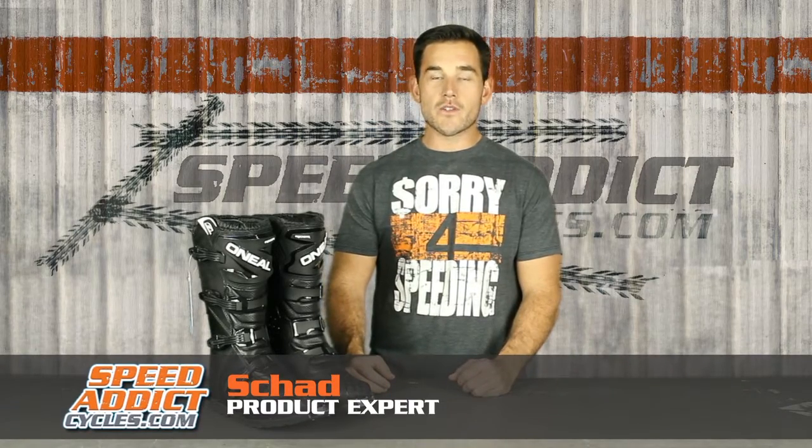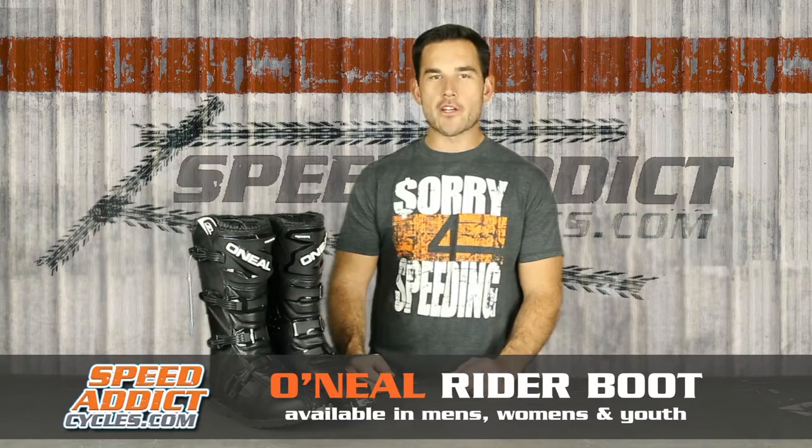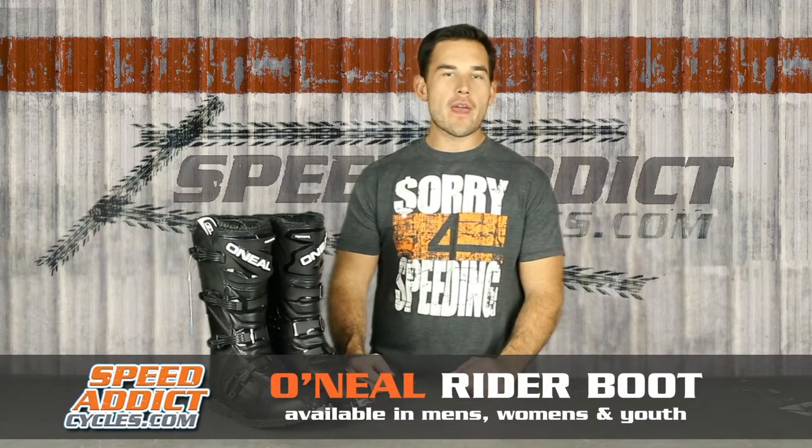Hey, Chad here with Speed Addict Cycles. In this video, we're going to check out O'Neill's Rider Boot. The Rider Boot comes in men's, women's, and youth sizes, and it's a really killer value.